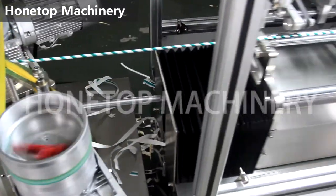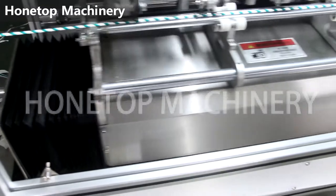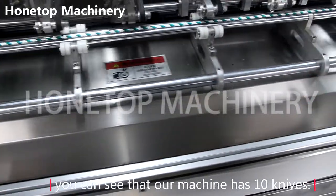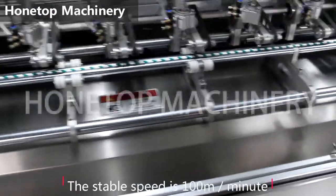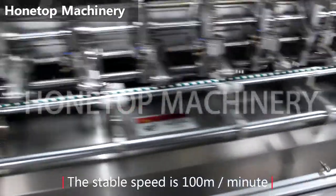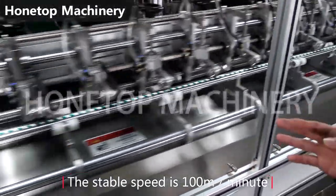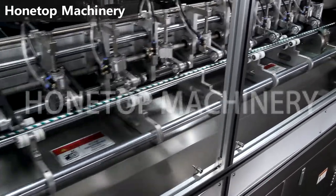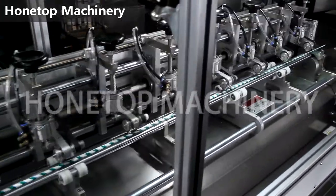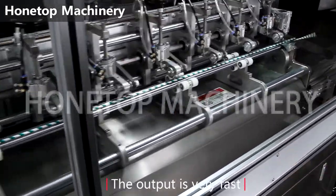And here is our cutting unit. You can see that our machine has 10 lines. The stable speed we can reach is 100 meters — it's about 8 meters per minute. The output is very fast.